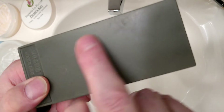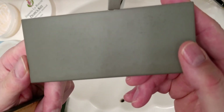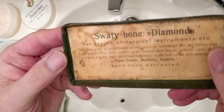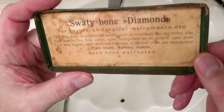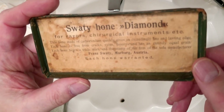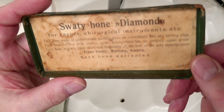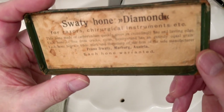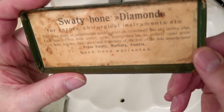This came with a convex surface on both sides. This side I did flatten with my DMT diamond plate and got it nice and flat. Here's what the packaging says: Swaty hones — diamond for razors, surgical instruments, etc. This hone, made of carbonium, quickly gives an exceedingly fine and lasting edge. Each hone is free from cracks, veins, and fissures, and has an entirely equal grain. Each hone bears a trademark and the stamp of the firm of the sole manufacturer, Franz Swaty Marburg Austria. Each hone is warranted.